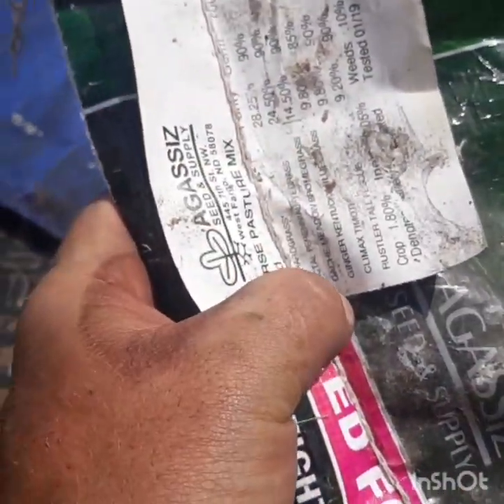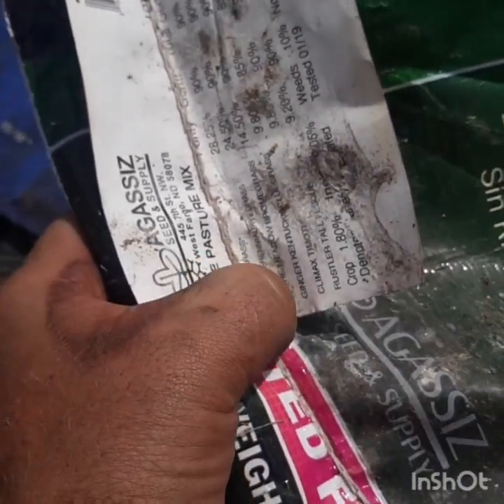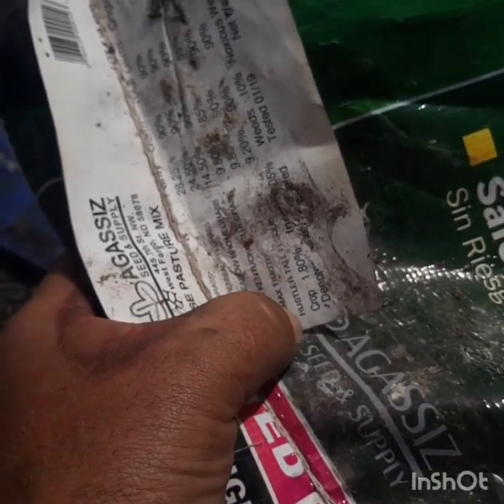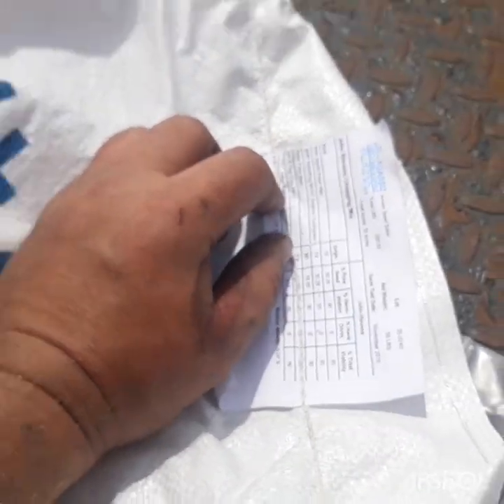So what we have is orchard grass, some latch perennial, lacta perennial rye grass, brome grass, Kentucky bluegrass, timothy, and fescue in that mix. And a bulk of the mix is BMR pearl millet, BMR sorghum sedan, and then a touch of fava beans, cow peas, and some rye grass.